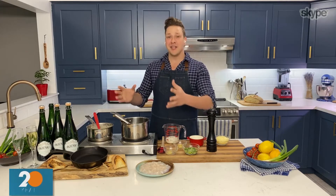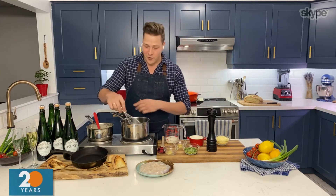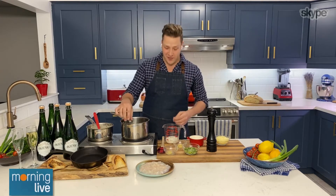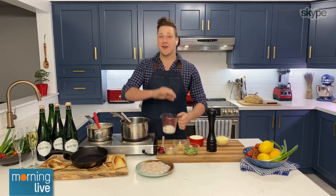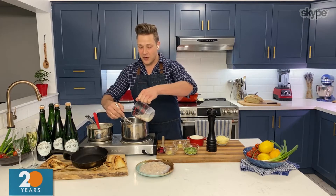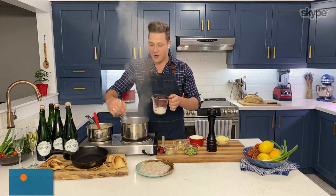It all starts with a béchamel sauce. I've already got a roux going here — that's just one tablespoon of butter cooked with one tablespoon of flour. Now we're going to add hot milk. The key to a good béchamel sauce is hot milk. You can heat it up in the microwave or on the stovetop, then just add it gradually.